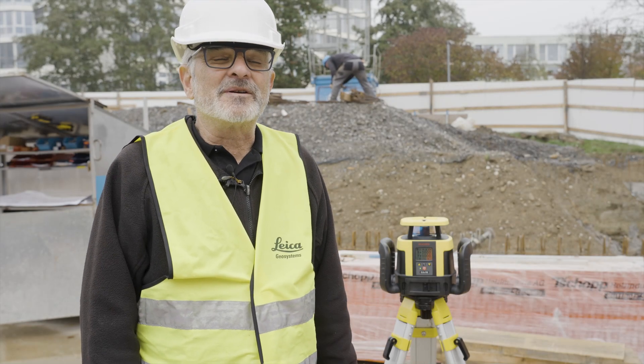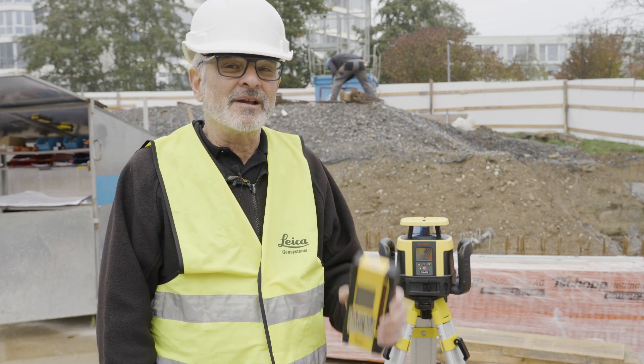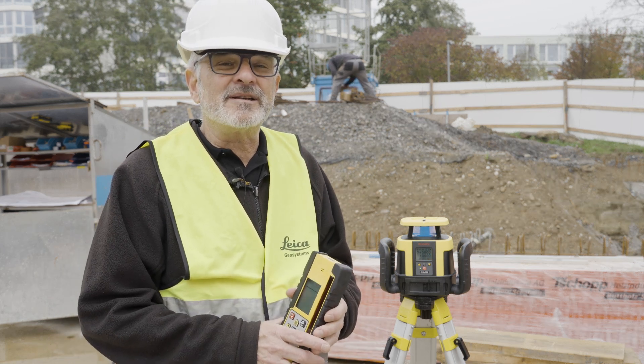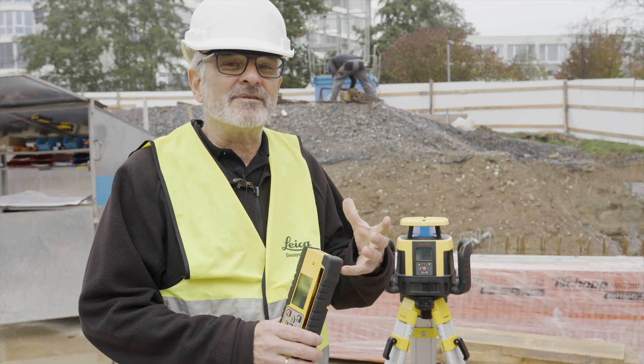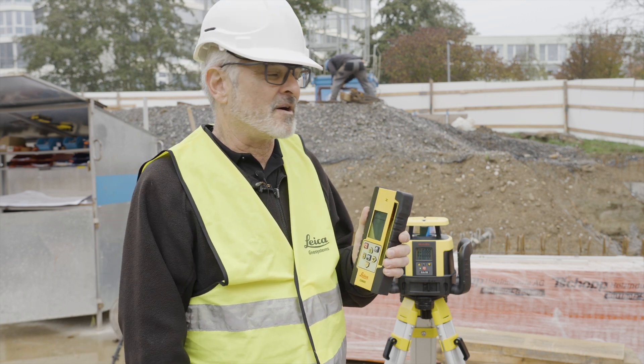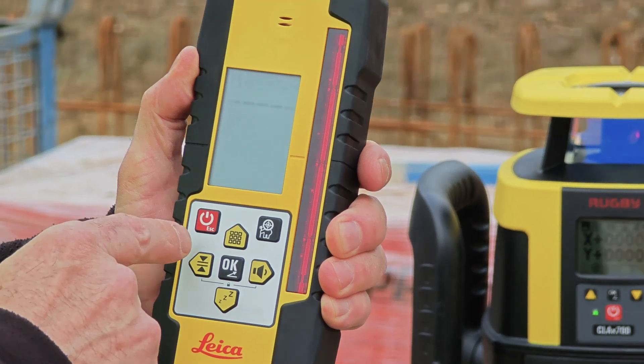Hi, this is Clint from Leica Geosystems and I want to show you today how you can use your combo with your CLX series lasers. I showed you earlier how to pair it, so it's already paired. The CLX 550 and the CLX 700 have a dial-in grade where you can use the dial-in grade with the combo, and I'm going to show you how.